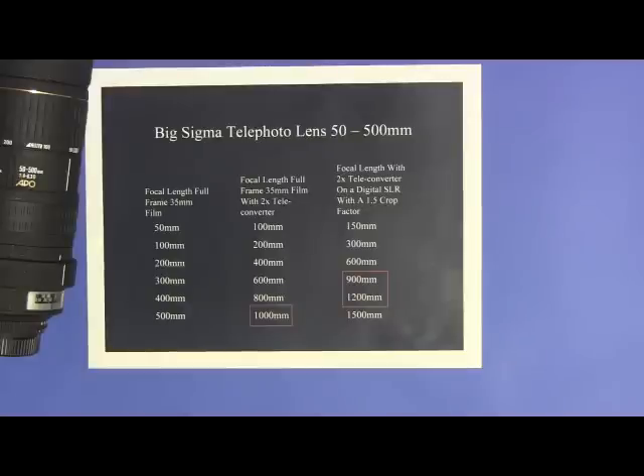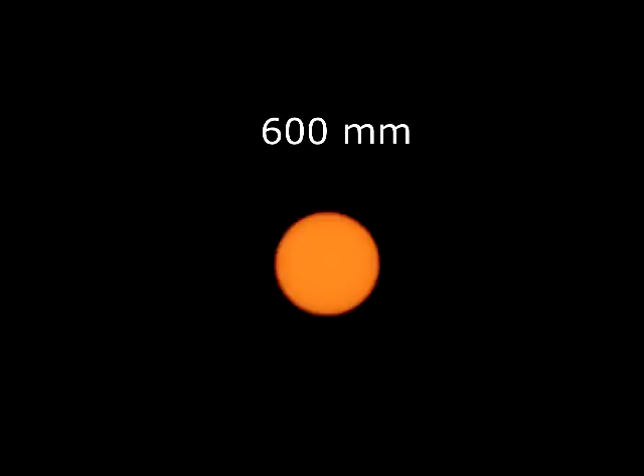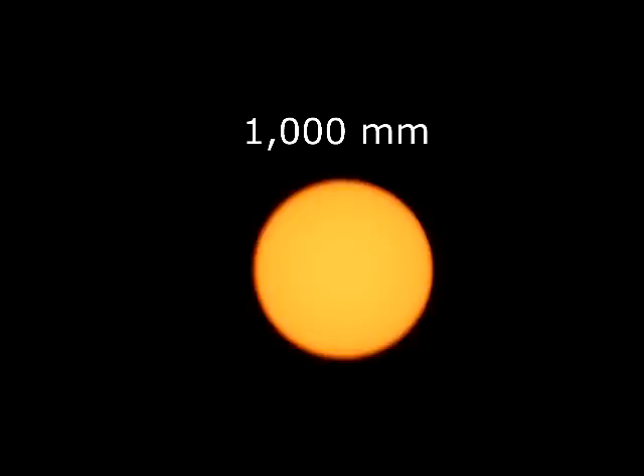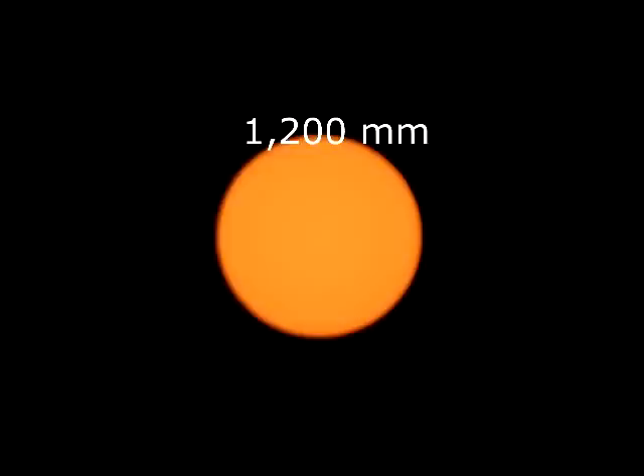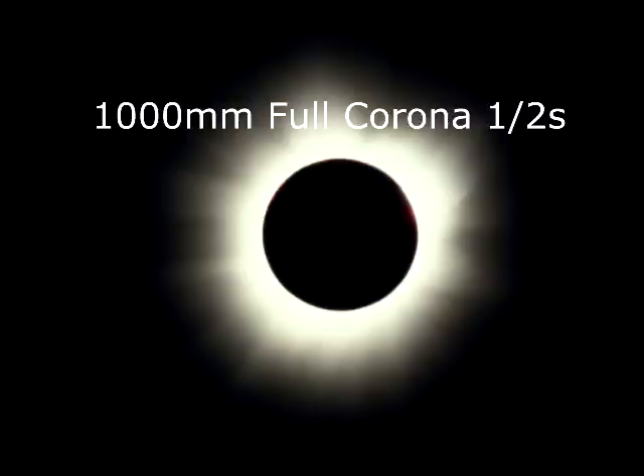Today I did some quick images of the sun at different focal lengths to show you the relative size of the sun disc at those different focal lengths. Here's 300 millimeters. Here's 600 millimeters. 900 millimeters. You can see now that at 900 and 1000 millimeters, it's a good sun disc image with enough room for the corona. Here's 1200 millimeters. 1500 millimeters is getting a little big. Here is a total eclipse max corona shot that I took at 1000 millimeters at a half second exposure. So you see, 1000 millimeters to 1200 millimeters is a good focal length.